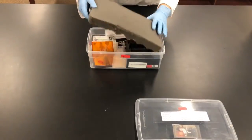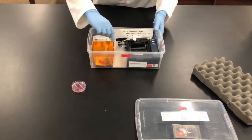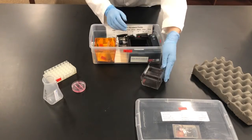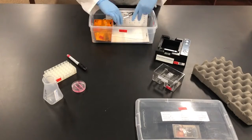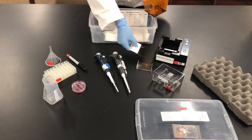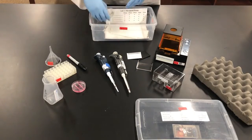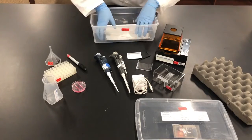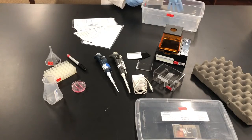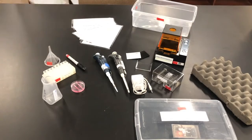One student station box contains a practice gel, tube rack, waste cup, gel buffer tank, chamber, sharpie, pipetters, funnel, casting tray, gel plates, hood, charger, and one blank laminated sheet and 4 practice sheets. Please make sure to package the kits back up properly.